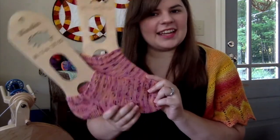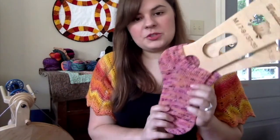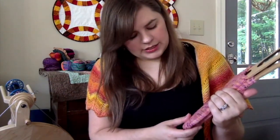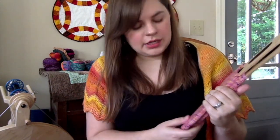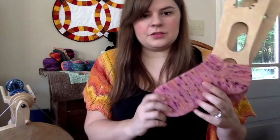These are done and they fit me. They were 64 stitches, toe-up with a Turkish cast on — I did 12 wraps, so 24 stitches to start. If you've ever done a Turkish cast on, 12 wraps gives you 12 on each side for 24 total.